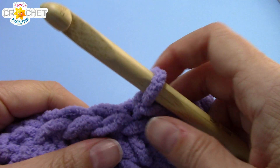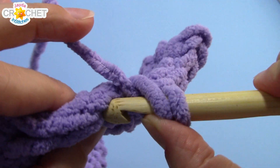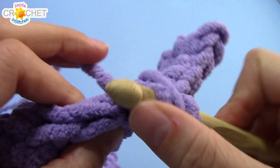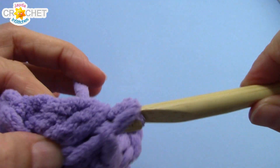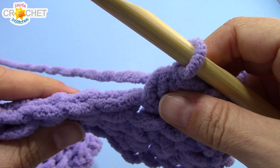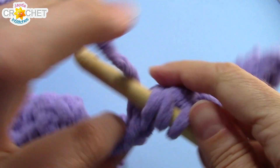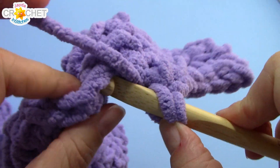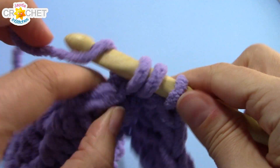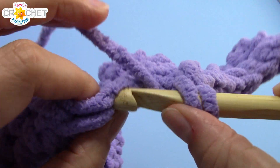Now we're going to start a little repeater pattern: we're going to half double crochet the next two stitches together, and then half double crochet into each of the next six stitches. So half double crochet the first two stitches together, half double crochet into each of the next six — and you're going to repeat that five times. I'll see you near the end of row three.